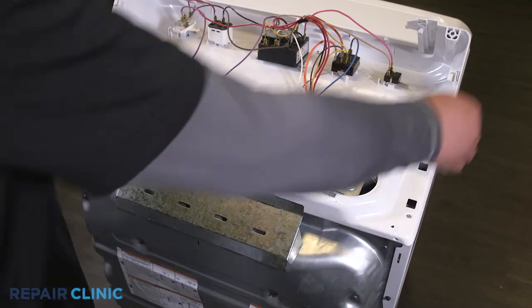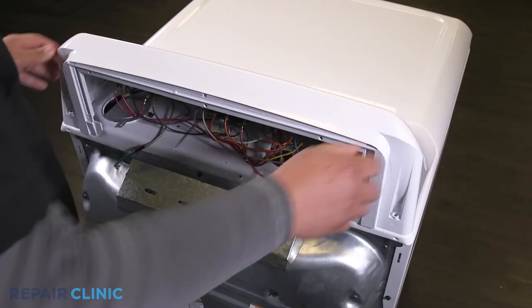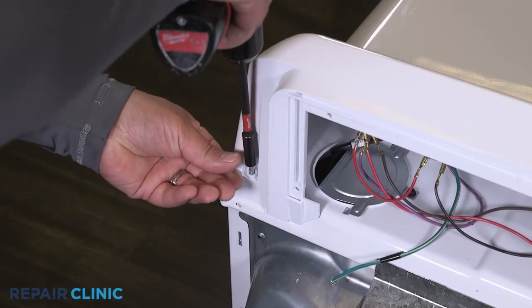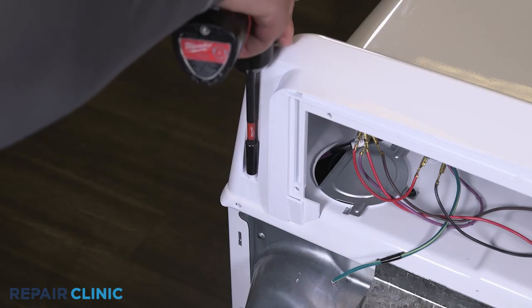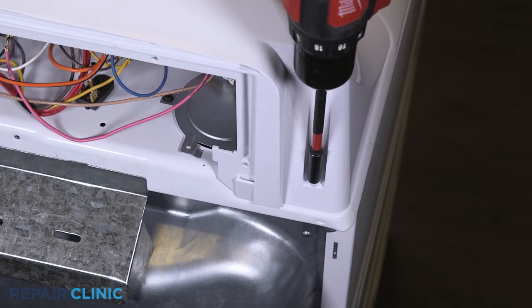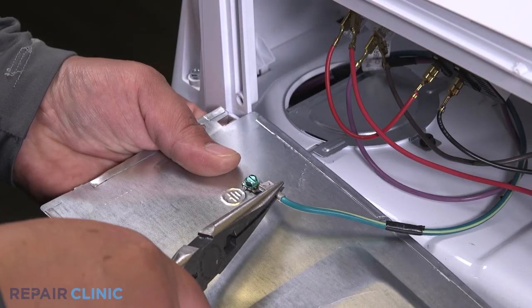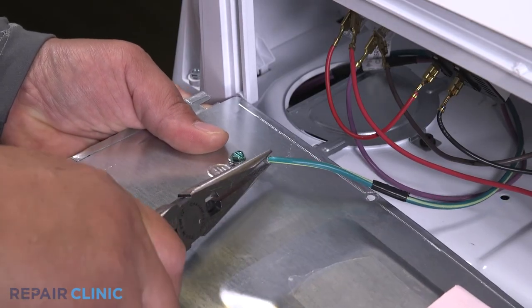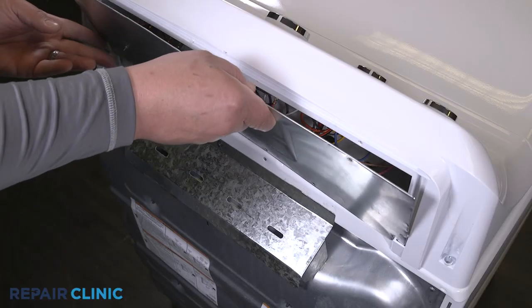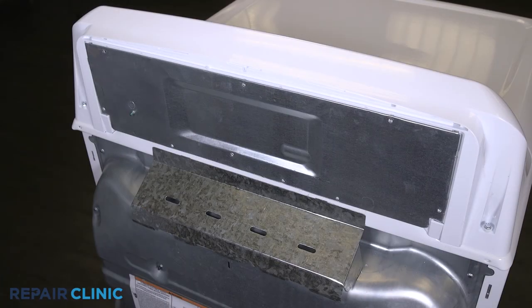Set the backsplash back into the dryer slots and push forward to lock in place. Re-thread the two screws. Re-thread the five screws and re-attach the ground wire to the panel. Insert the panel tabs into the slots on the dryer, then re-thread the five screws.